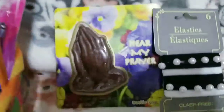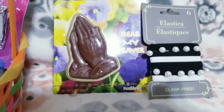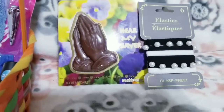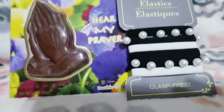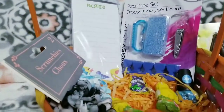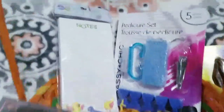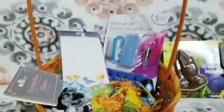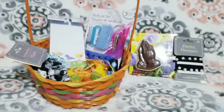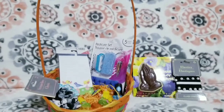So it's a prayer — it says 'Hear my prayer.' This one is made of chocolate. And this one — I don't know, but maybe this one is also chocolate. It's pretty! And some nail polish, so I need to clean my nails. And this one — tie my hair. Look, it's pretty, right? So this is mine guys. I like the basket. I'm a colorful person — I love colorful colors.